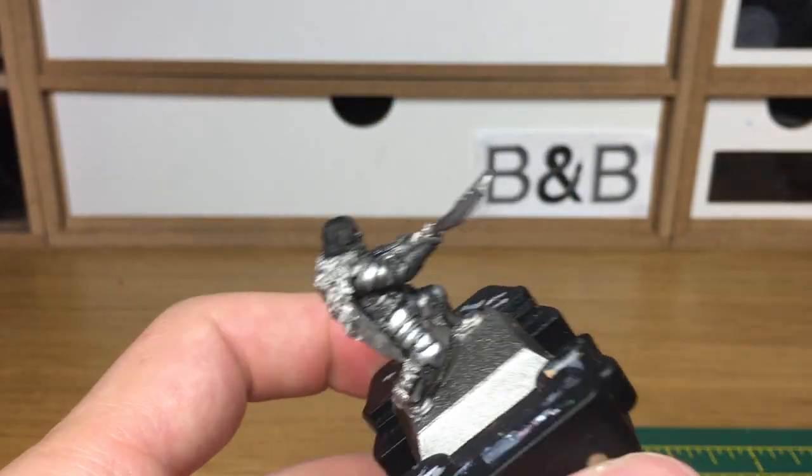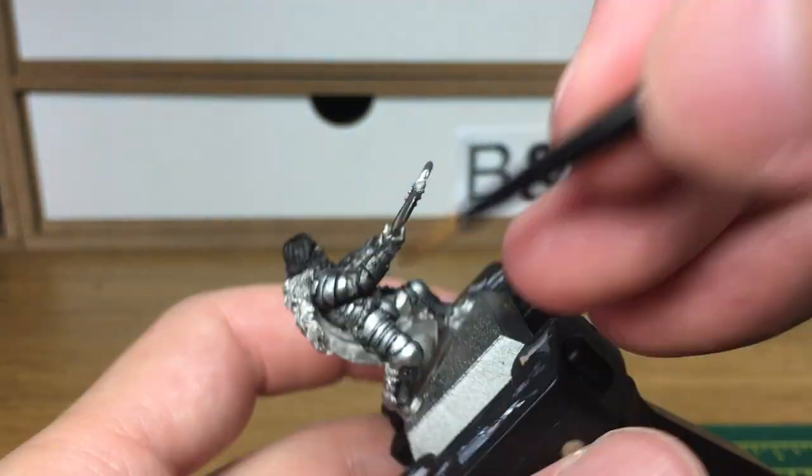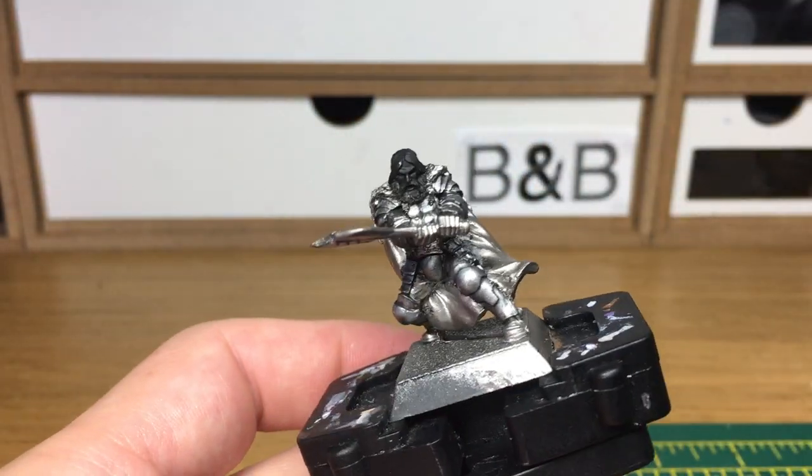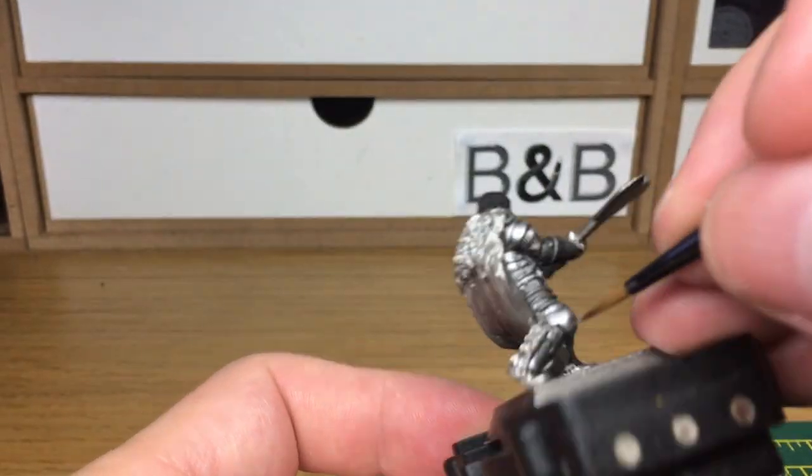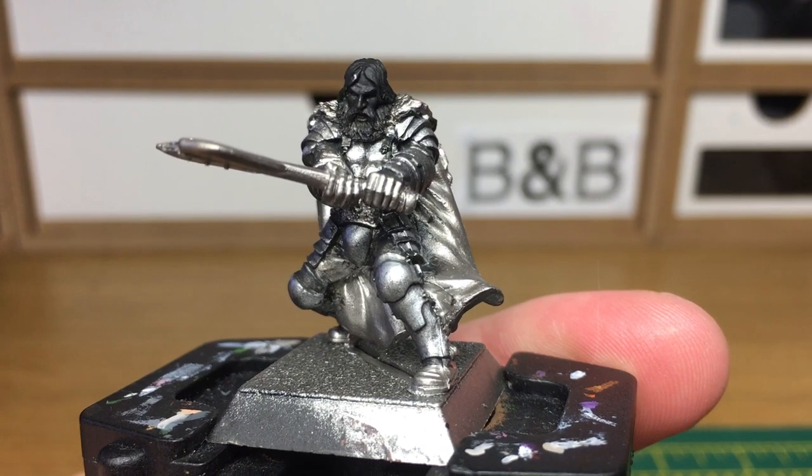Again, this layer and the one before it aren't necessarily needed — if you just want to do the Leadbelcher, then the shade, and then a metallic, a shade and a metallic works perfectly fine too. Thanks for watching. I hope you've enjoyed the video and if you have please give us a thumbs up and subscribe to the channel so you don't miss any future content. Also think about subscribing to some of our other social media linked below. Thanks very much.